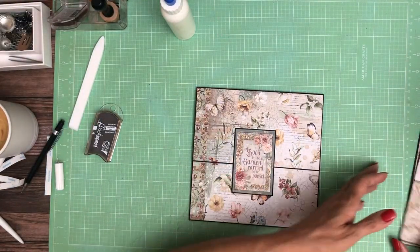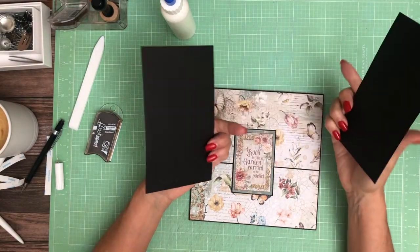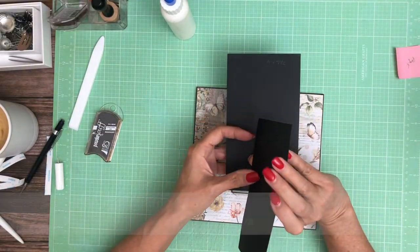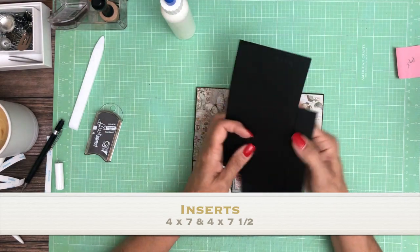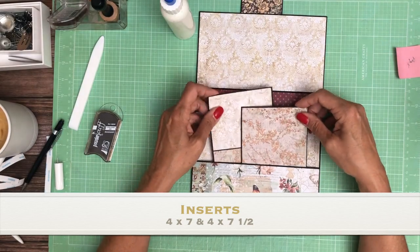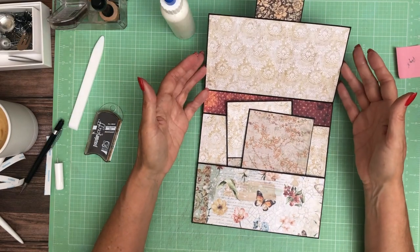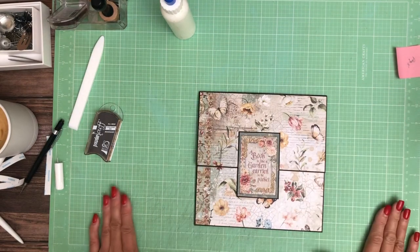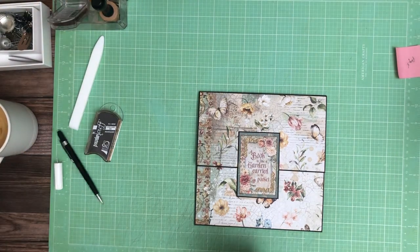That is page four. Inside of page four I have two inserts, and both of them are four inches wide. One is four by seven and a half and one is four by seven, so they're just a half inch offset. They're going to go inside the pocket like so. Of course you can put a lot more in there too. That is page four — thanks for tuning in everybody. I'll be back pretty soon with page five.